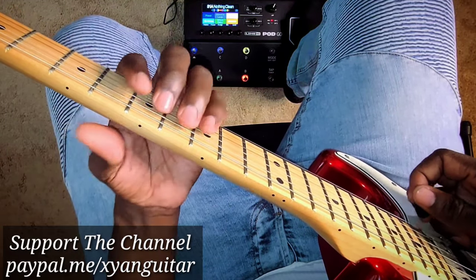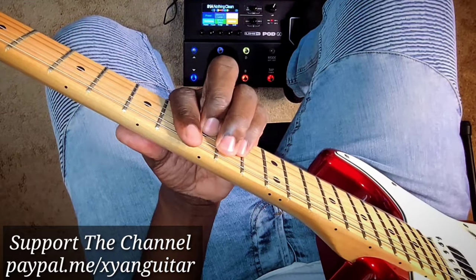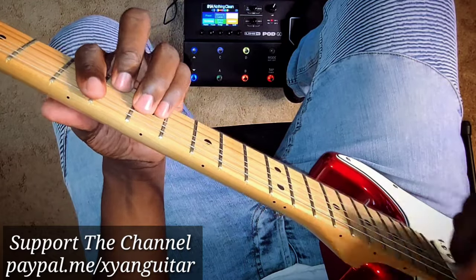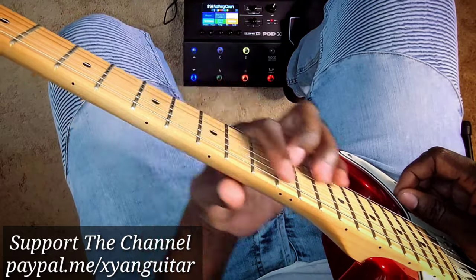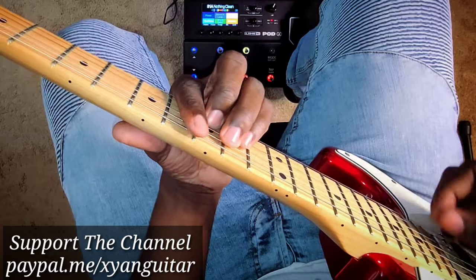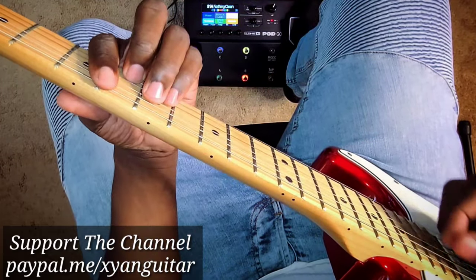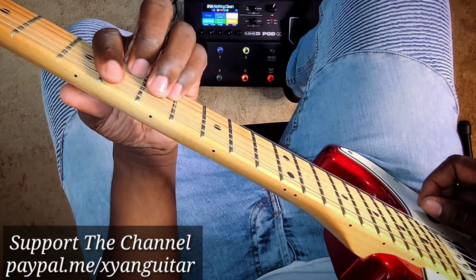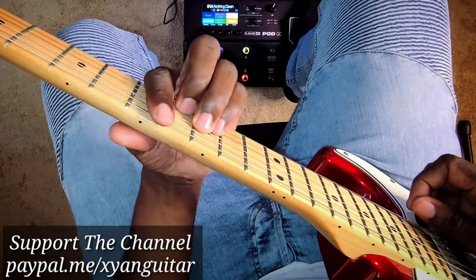The strumming pattern is just a one-one skank, but at times I use a little bit of double skank, and some slides as you can see in the intro. So that's basically the feel for 'I need a roof over my head, I need a roof over my head.'